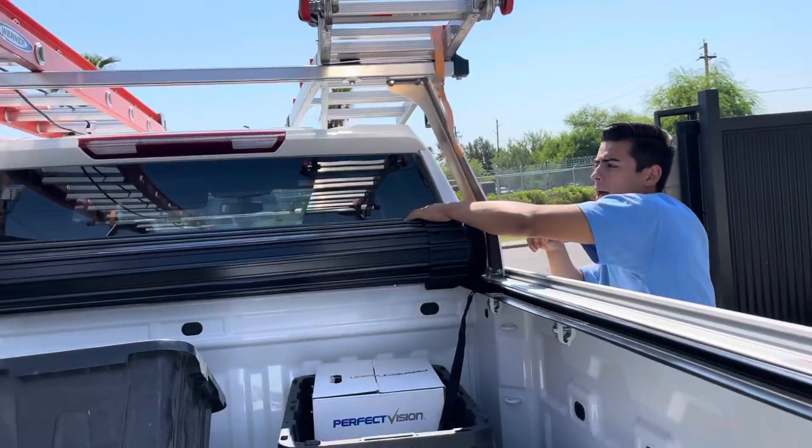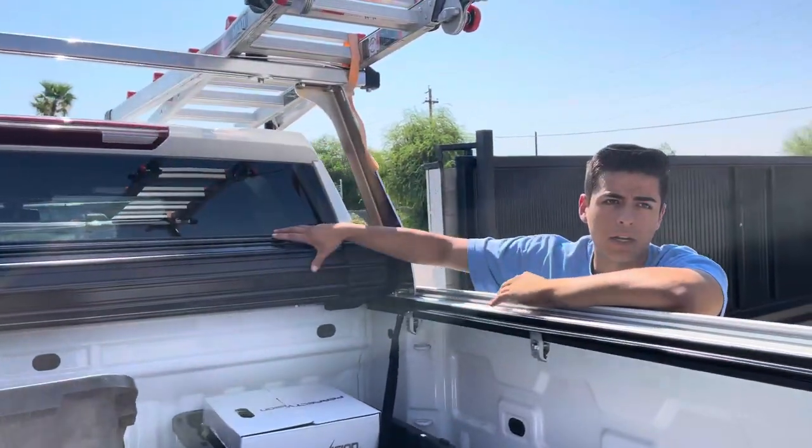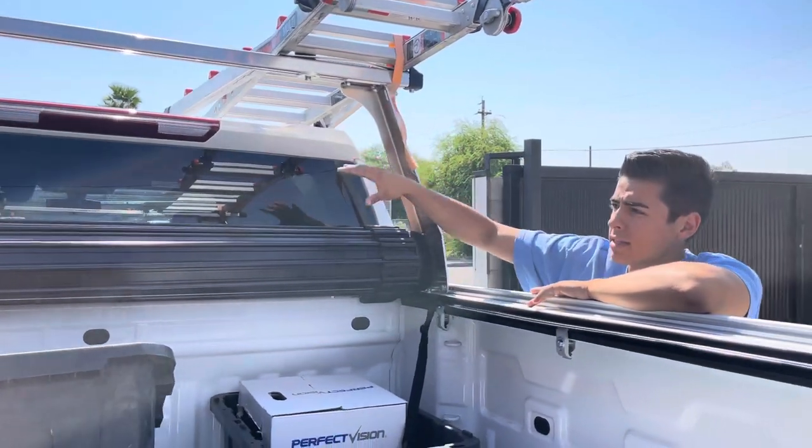You can get full bed access, still see out the back window, and the brake lights are still in complete sight.